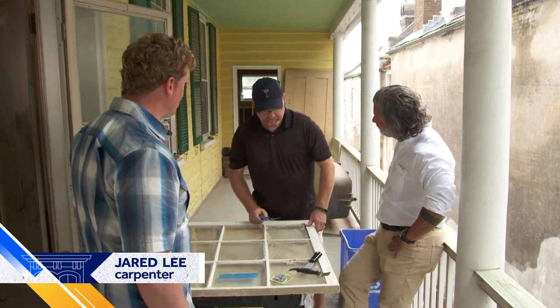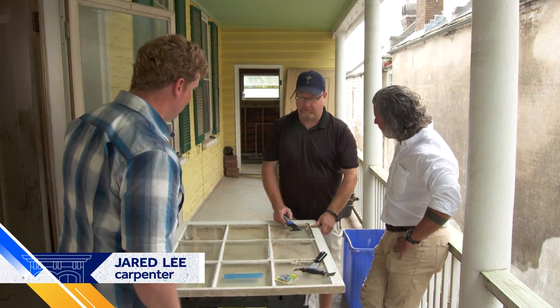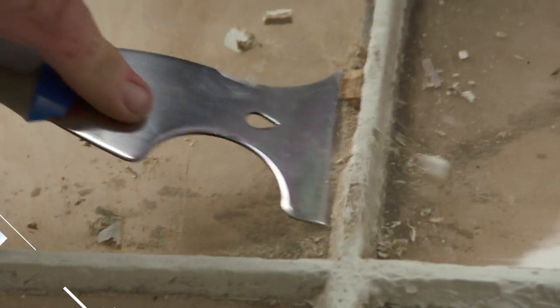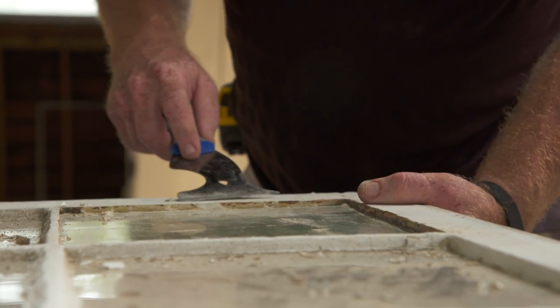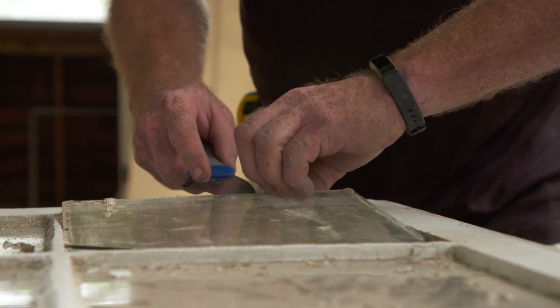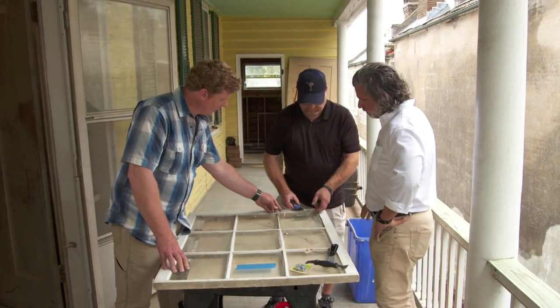So Jared, what is your process? What are the steps you go through? Well, I got to take out the old glazing so that we can replace these broken panes. Will some of the glazing stay if it's in good enough shape, or does it all come out? Absolutely, if it's in good shape we'll keep it.